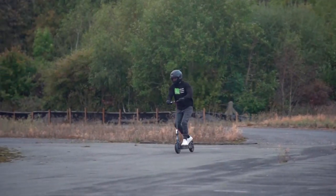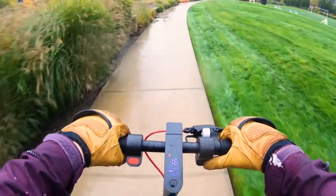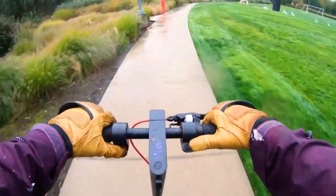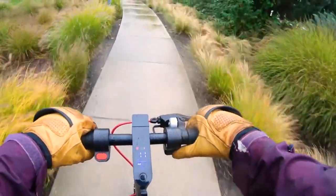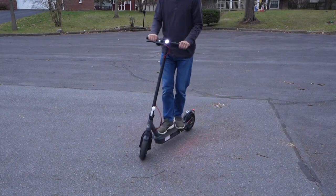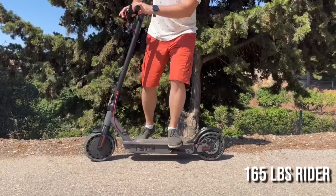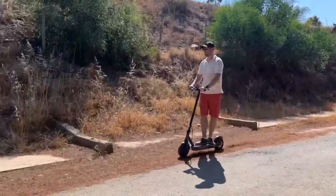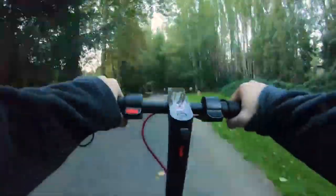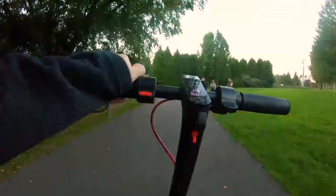A full battery and economic riding will give you a maximum range of 25 miles. However, it's unlikely you'll hit the max range every time, as that figure is based on a best-case scenario — typically a 165-pound rider on the lowest speed setting on flat terrain. Realistically, if you ride at full speed, you can expect the range to drop by about 10 miles.